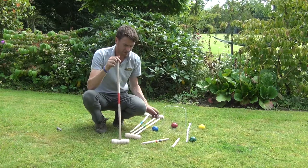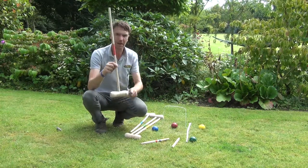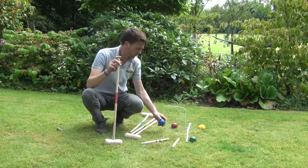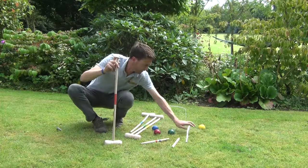It's a clever little set here. It has four wooden mallets and this is one of them here. Also included are four coloured balls — we have the blue, red, green and yellow.